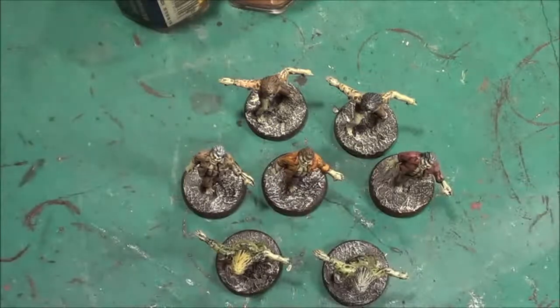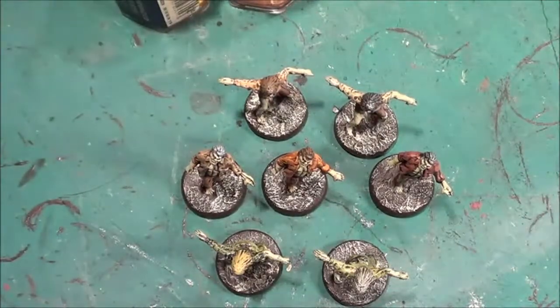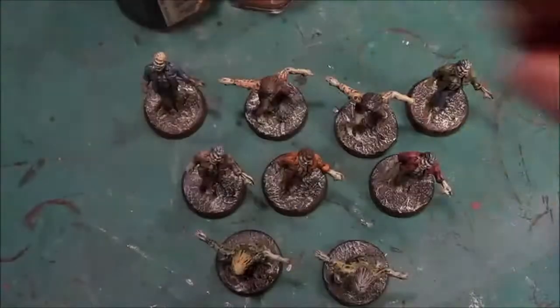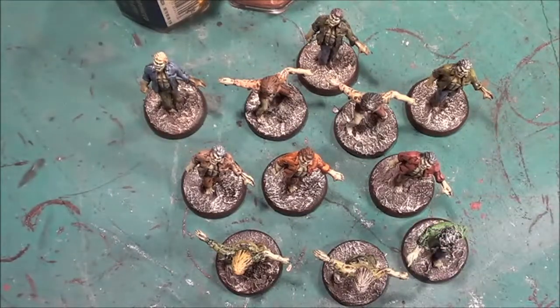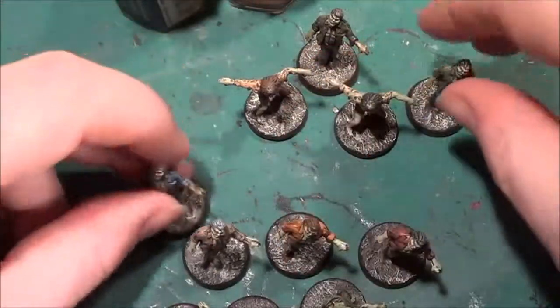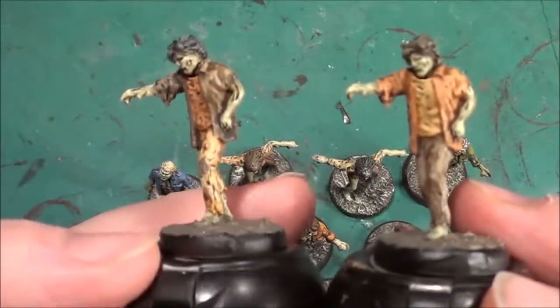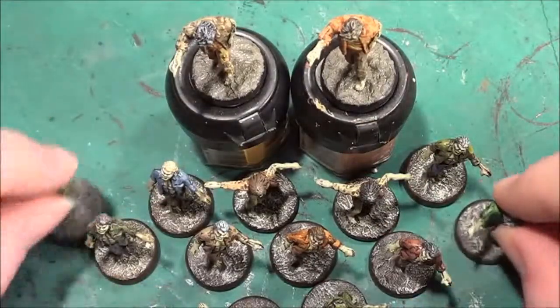So we have all of the base set zombies done — even got the green ones done, which are here on the table. All the base set zombies are complete. It just leaves the two I've just finished to dry, then I can paint their bases, put them all onto a board, varnish them all up, and then start playing.